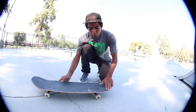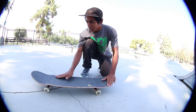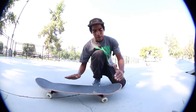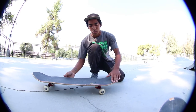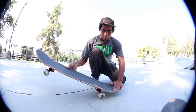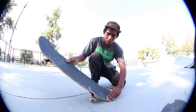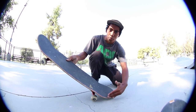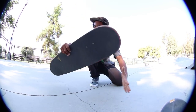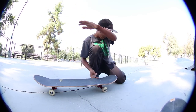Like my brother said, you use this foot right here, and you put this one — this one doesn't do nothing. It's not even the pop, it's like a scoop motion. What you do is you put all your pressure into this corner of your board, which is the tail, and you just do this, which makes it flip like that.